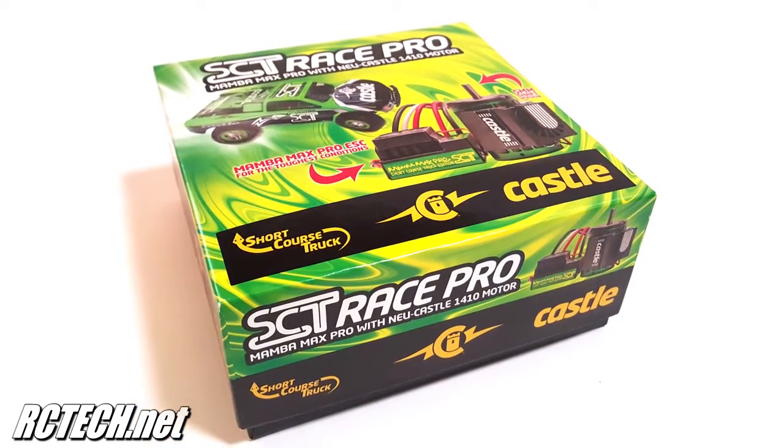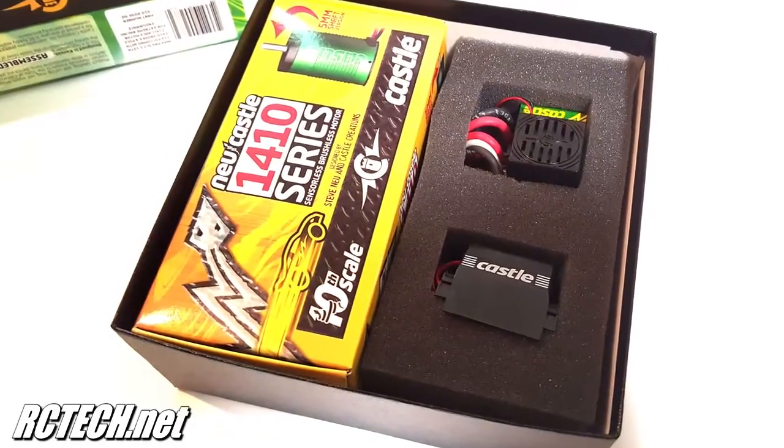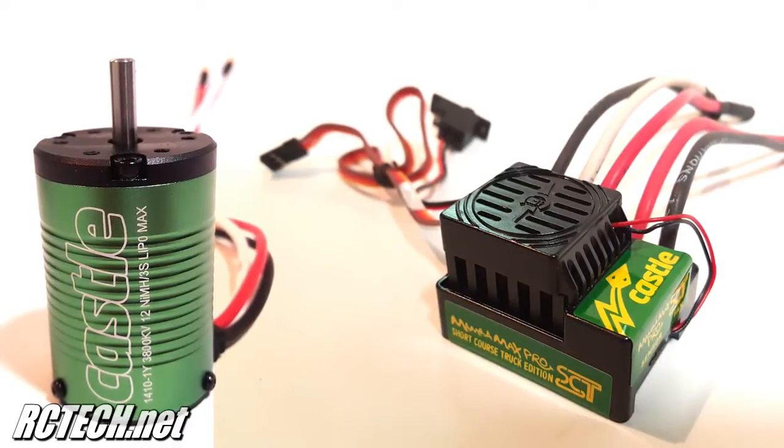This is the running video of the Castle Creations Mamba Max Pro Short Course Truck Edition ESC with Newcastle 1410 3800KV motor. Go to rctech.net to check out the full review.